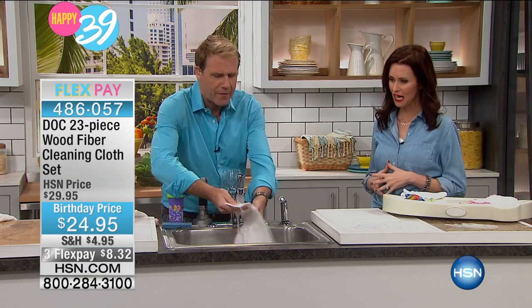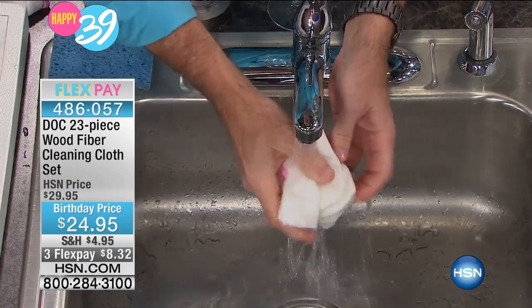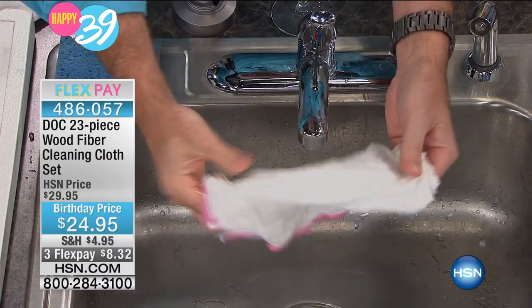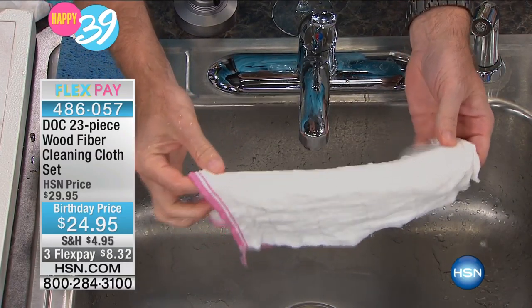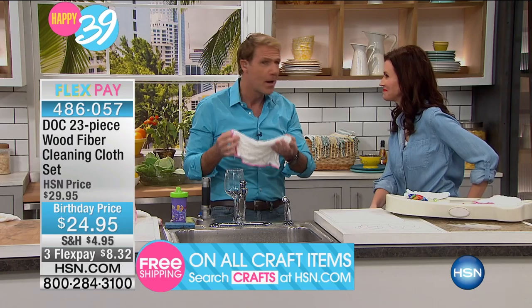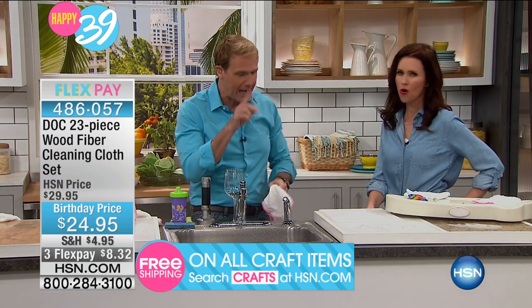You get to reuse it — rinse it off. It comes fairly stiff when you get it, but you're getting 23 of these: 10 of the jumbo, 10 of the medium, and 3 of the minis. This becomes an incredibly soft, incredibly economical cleaning cloth because it's super absorbent. You'll never have to buy paper towels again. One of the cloths will be the equivalent of 75 rolls of paper towels. Think about that.